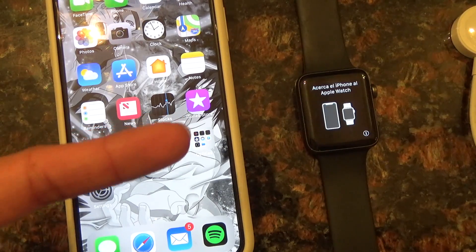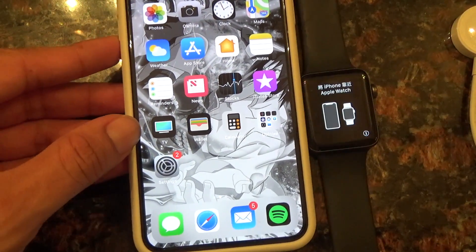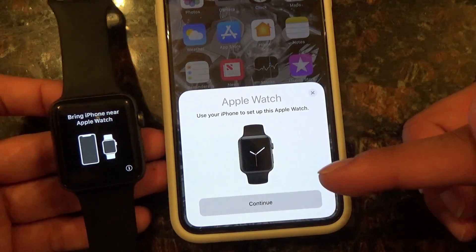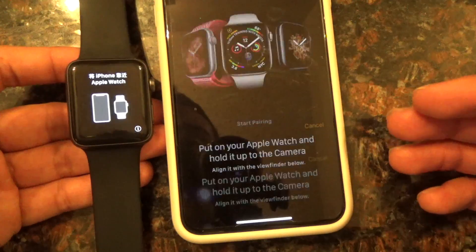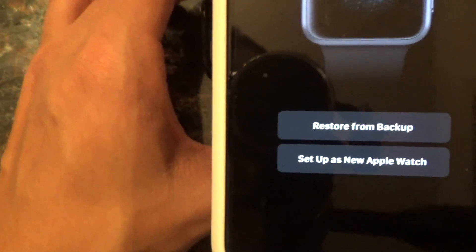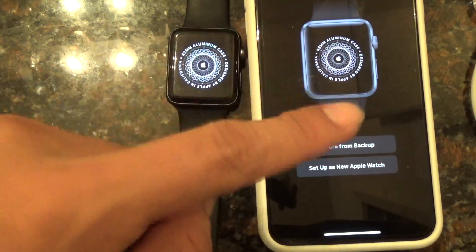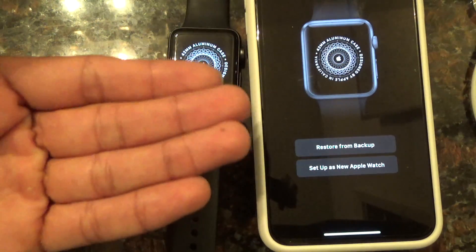Alright, now we're back to this screen right here. I turn on my Bluetooth — Bluetooth is on. And now that popped up — we haven't had that before. 'Use your iPhone to set up Apple Watch.' Yes. Put your Apple Watch and hold it to the camera. And then it's paired now. So basically, what I did was restart the Apple Watch, clear out all the apps on this — I don't know if that's a requirement, but I just did it — and restarted it. And then it was finally able to pair.